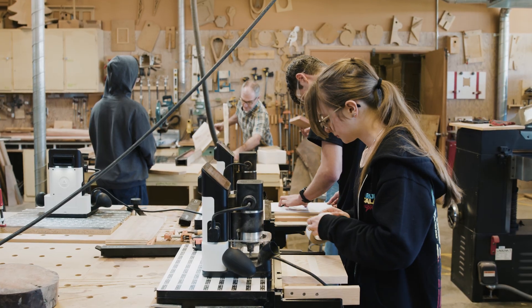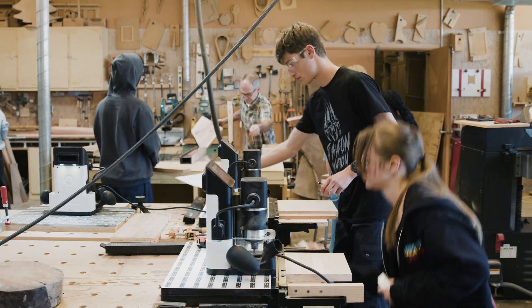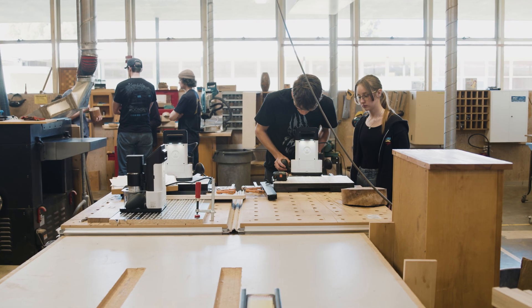The barriers to entry are so low that everybody's CNC-ing. Every project is coming out nice, and it's so easy that we've never crashed one of these. It's pretty heavy-duty use and abuse.